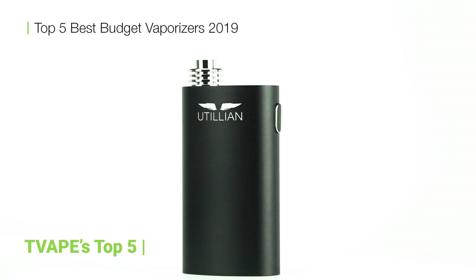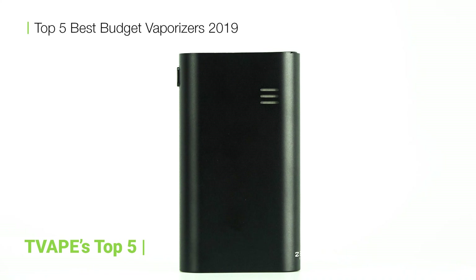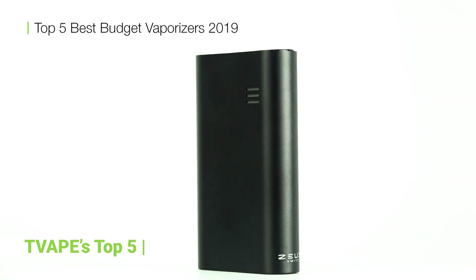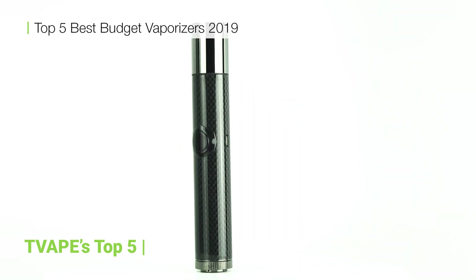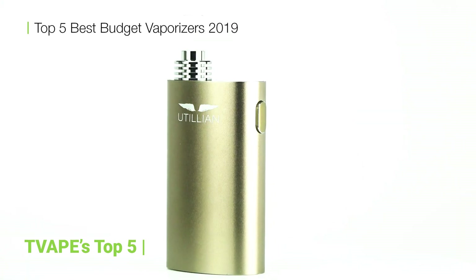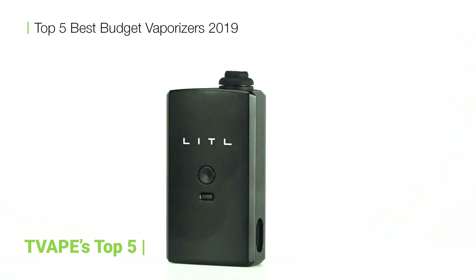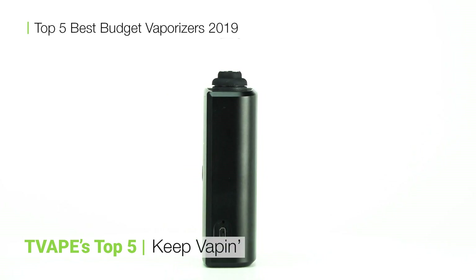And that's it for the budget vaporizers of 2019. Thank you so much for watching. Tap that like button if you enjoyed this video. Hit subscribe if you really enjoyed it. Did you notice anything I missed? Is there another video you'd like to see? Throw it down in the comments below. Until next time, I'm Alex for TVape TV and for all you connoisseurs out there, keep vaping!